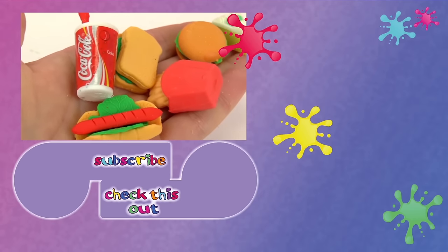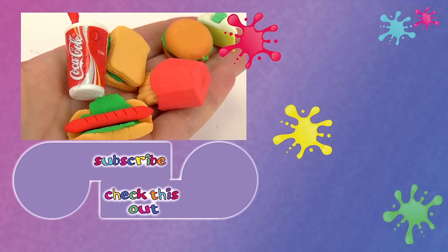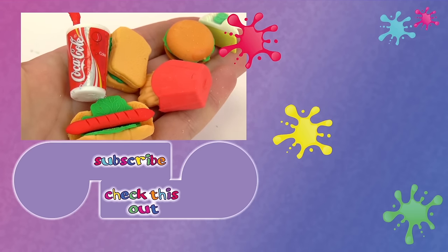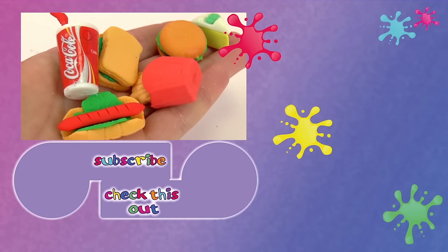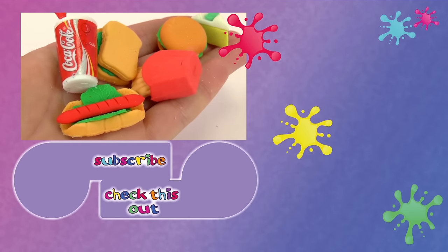Thank you for watching Play With Me Toys for Kids. I hope you liked this video. If you would like to watch more, please visit my channel and subscribe for free to be the first one to know when new videos are posted. Share this video with your friends and see you next time!